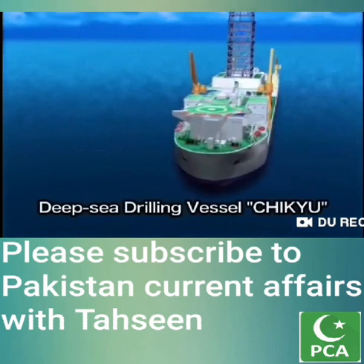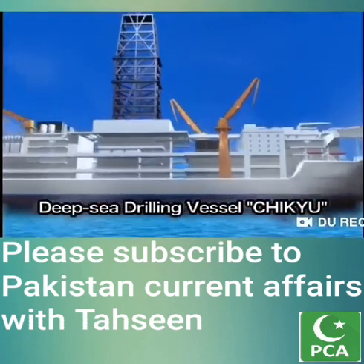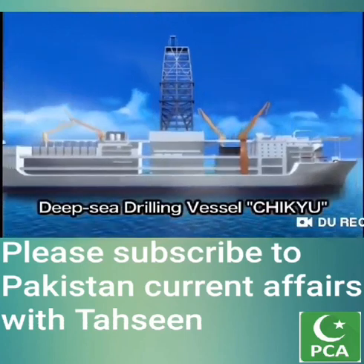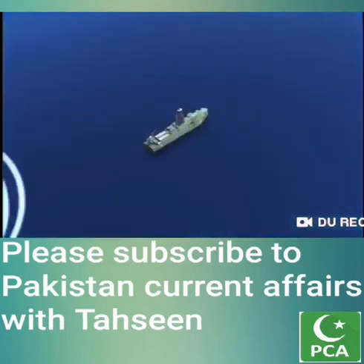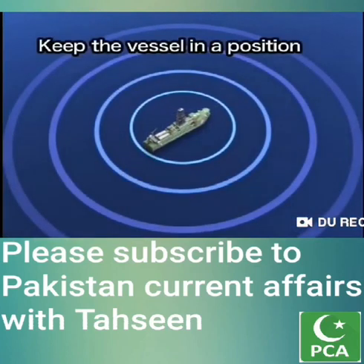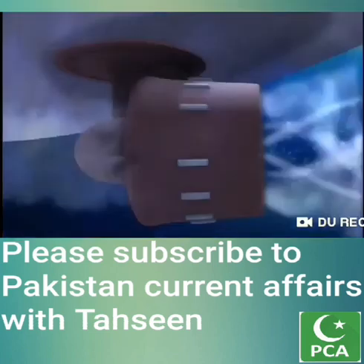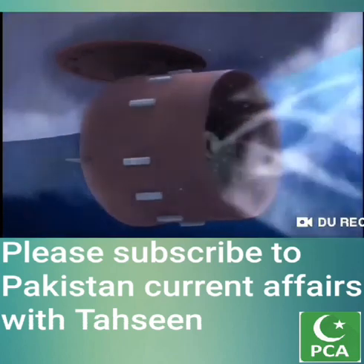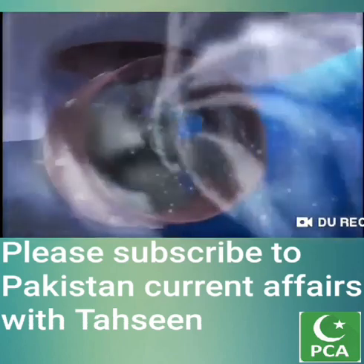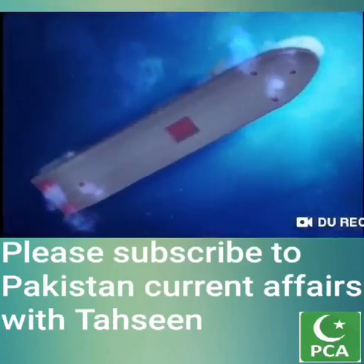How does the deep sea drilling vessel Chikyu drill into the seafloor? When the vessel arrives at the drilling site, it receives a satellite signal that helps the vessel move into the exact position required. The vessel has six propellers that rotate a full 360 degrees and keep the vessel in one position, preventing it from drifting due to the wind, waves, or sea current.